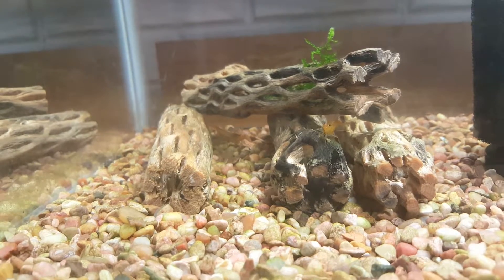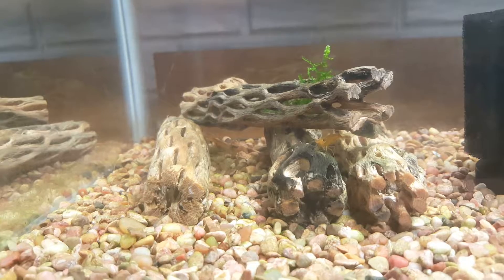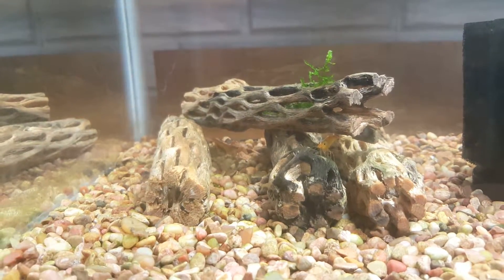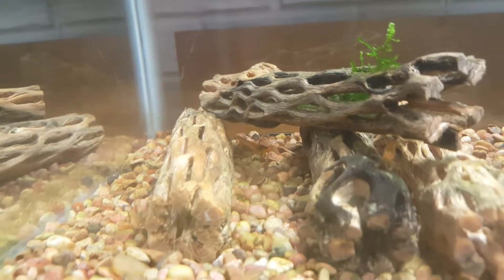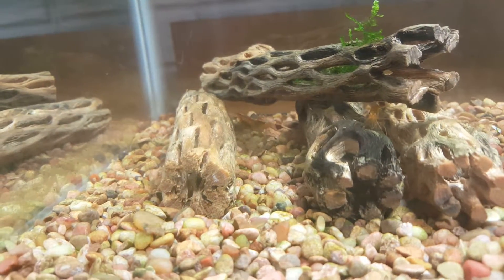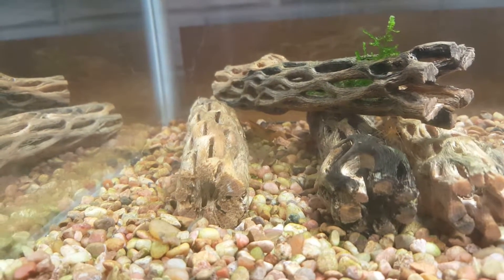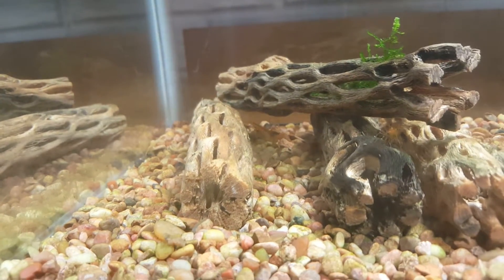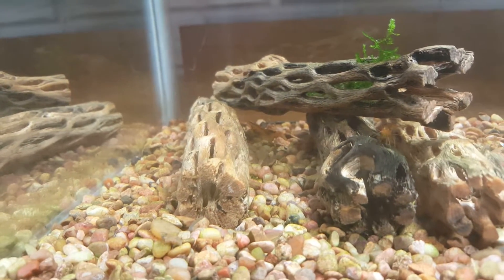So what that means is I don't want to do anything that's going to cause that shrimp stress, kill the babies, or kill the shrimp. That means I'm going to be holding off on redoing this tank for a little while longer. I went and bought supplies — I bought the substrate — and it all still has to come in the mail the next couple of days. But yeah, all because of that one shrimp, I'm just going to hold off. I was going to change out the substrate and the filter and recycle the tank, which is a process that takes several weeks.